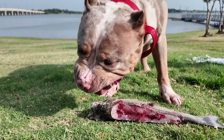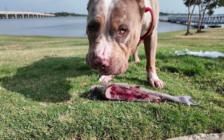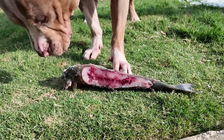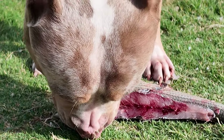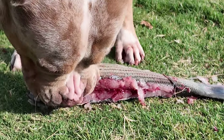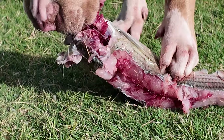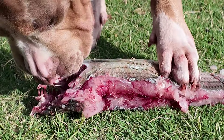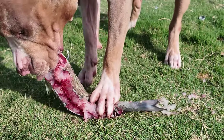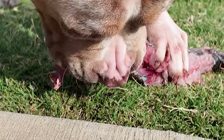Fish has a bunch of healthy fats and you keep that coat popping. In this case this is a little bit fresh. Fish bones are pretty sharp — a lot of people know — it's like chicken bones, you really need to watch out for those big pieces.